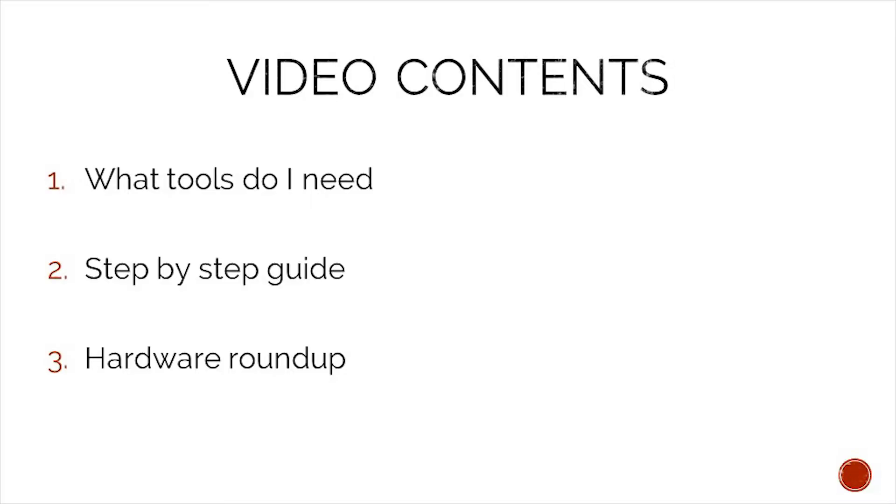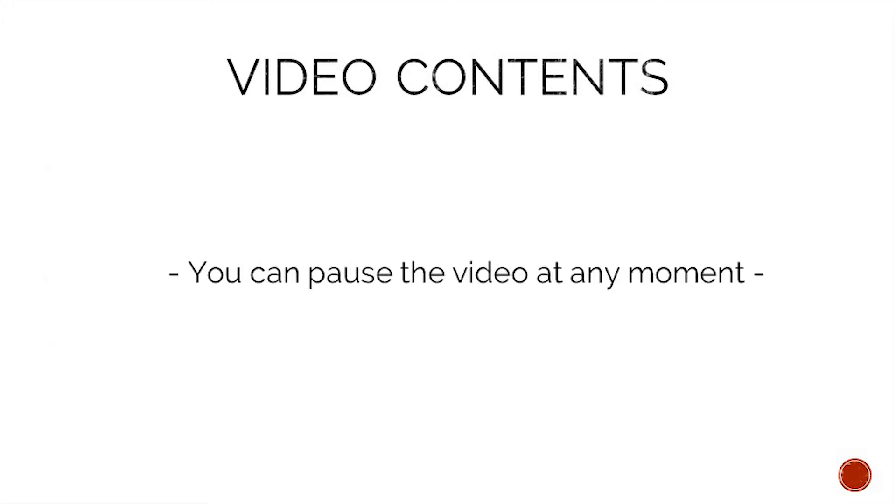In today's video we will take a look at what tools we need to complete this job, a step-by-step guide on how to complete it, and in the end we will do a hardware roundup to make sure that we do not lose any of our precious hardware. To make following the content easier you can pause this video at any moment. That said, let's take a look at what tools we need.